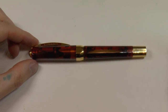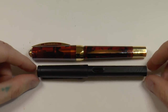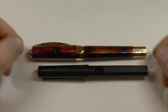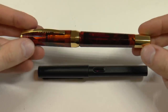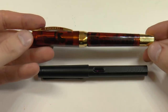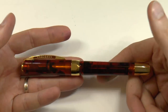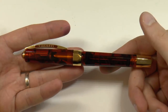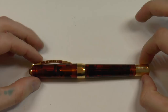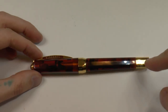Let's have a look at the Visconti Opera Master Tobacco. It's a larger pen — I always try to compare it next to a similar pen, matched in girth and length. Also consider the weight: these pens are no joke when it comes to weight. There are a lot of metal parts and it's a bit top heavy, so it's definitely one for people who don't mind a heavier pen.